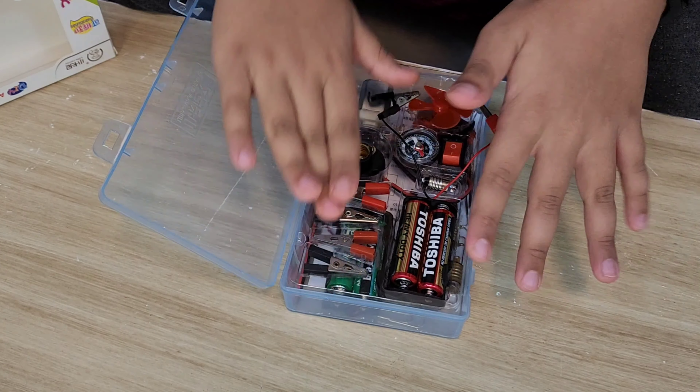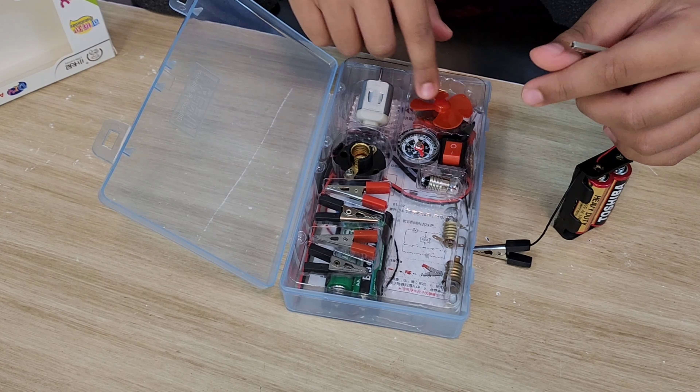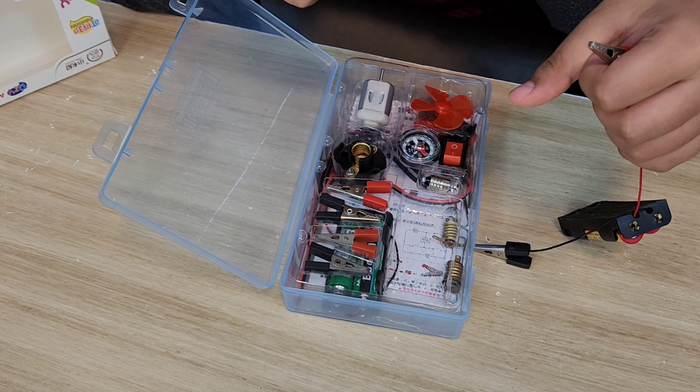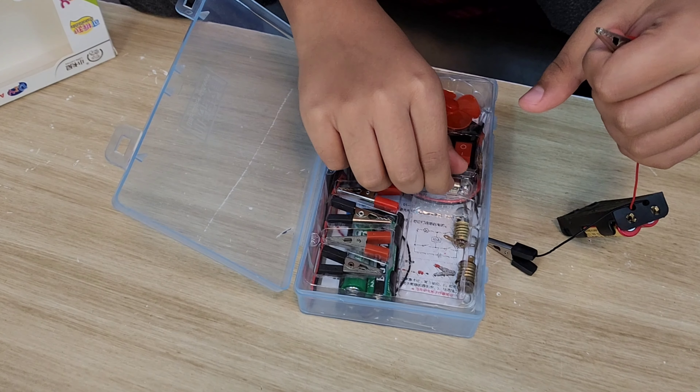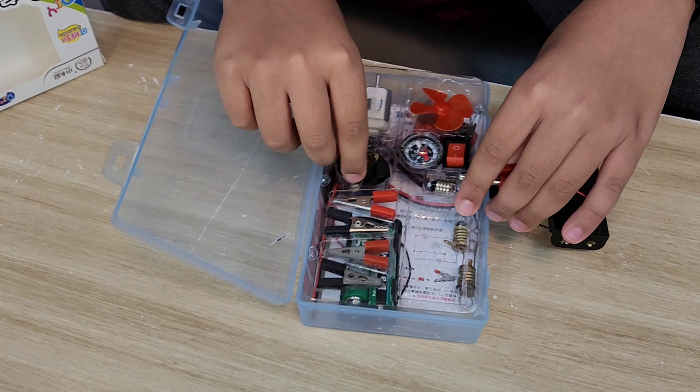These are alligator clips. There's a bulb holder, a motor, and the fan which goes on the motor. I have a small compass, and there's a switch to turn the circuit on and off. This bulb — you put it in the bulb holder and it will light up.